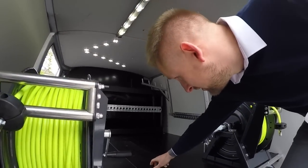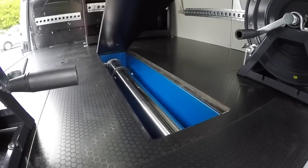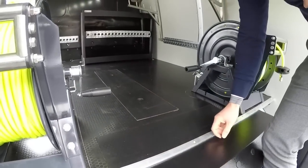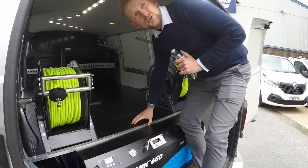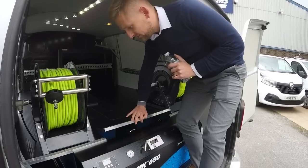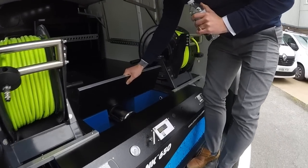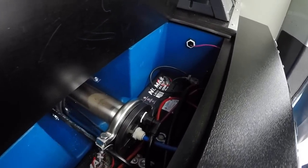I'll just show you where the membrane sits - under here you've got your 40-40 membrane. How often does that need changing? Depending on your water and conditions, 18 months to two years, around that sort of time frame. So not too often.